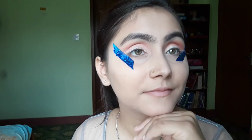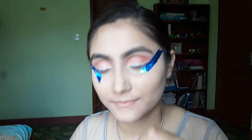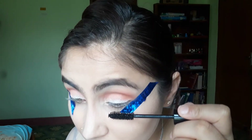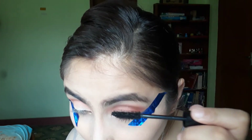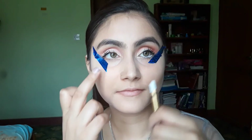I will apply two layers of eye color. Then I will apply mascara — this is my favorite part. I will put the mascara on. I also apply a white kajal pencil on the lower eyelid. Then I will put eyeliner on this eye.